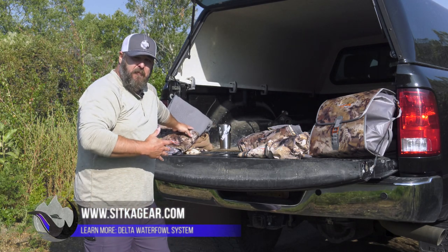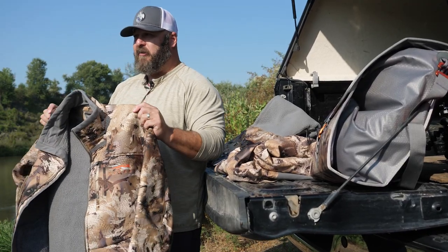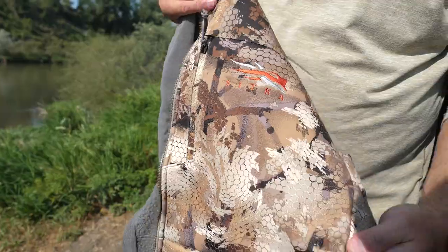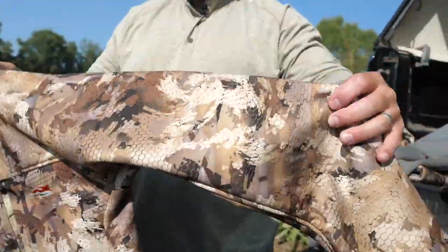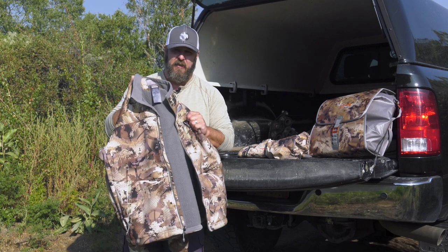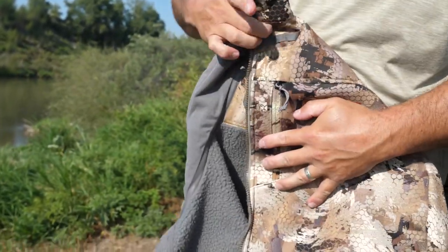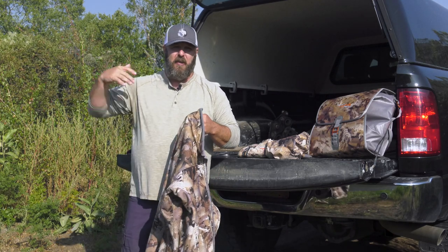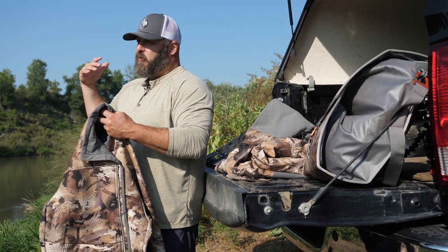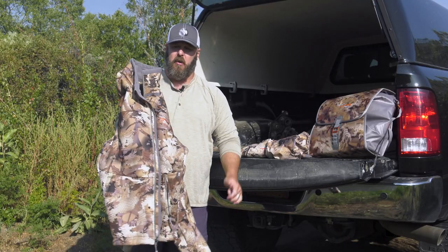New for this year is the Dakota Jacket — very similar in design to the Dakota Hoodie but in jacket form with no hood and a full-length zipper down the front. It still has the same Gore-Tex Infinium Wind Stopper layer, so insulation properties are the same. It'll be easier to take on and off, and without a hood there's no extra bulk when you're layering. If you're using it as a mid-layer underneath a Boreal or Hudson jacket, it won't bind up in the back.